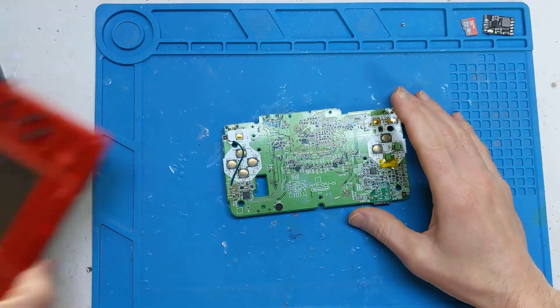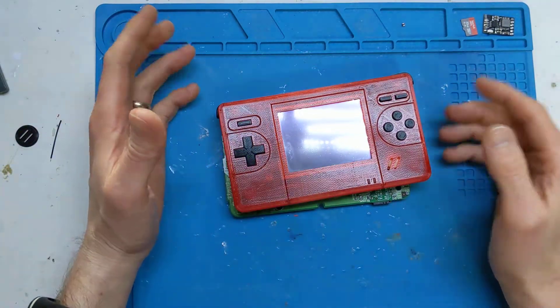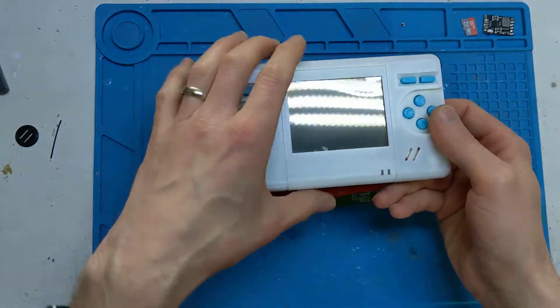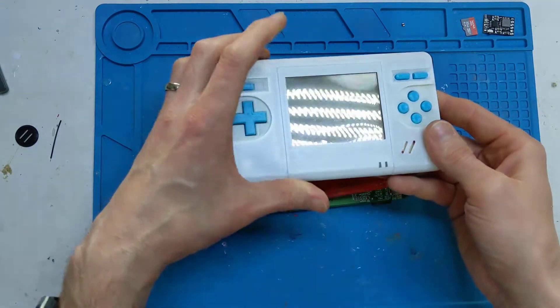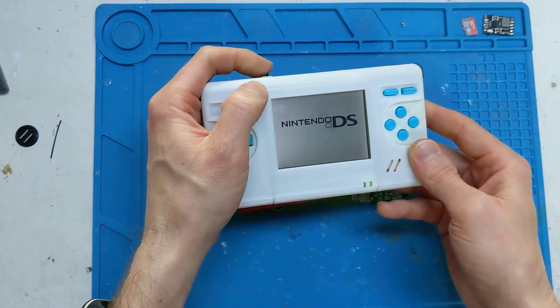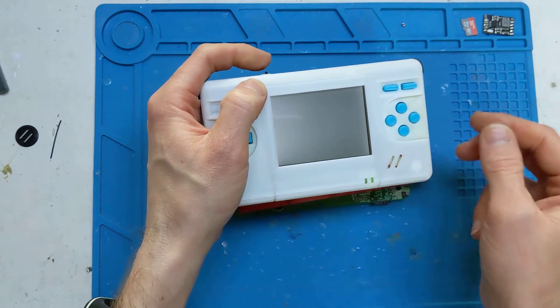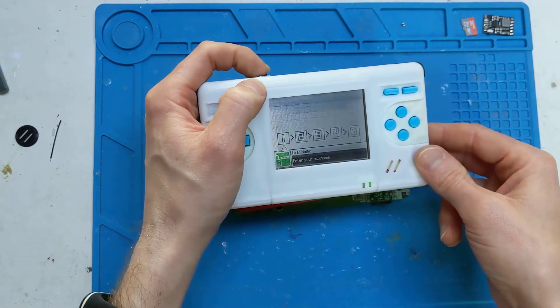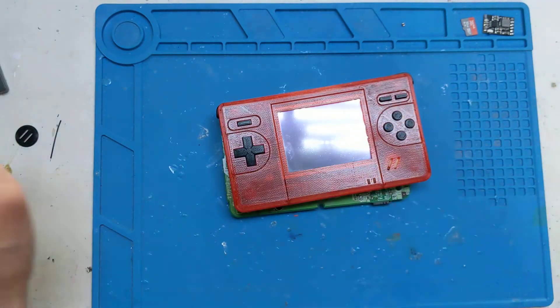Hi, it's FacesTech. I remember a couple of years ago I made the screen switch mod for the DS — this one — where basically if you turned it on you could switch between the top and the bottom screen with a flick of a switch. Well, I kind of built that one.